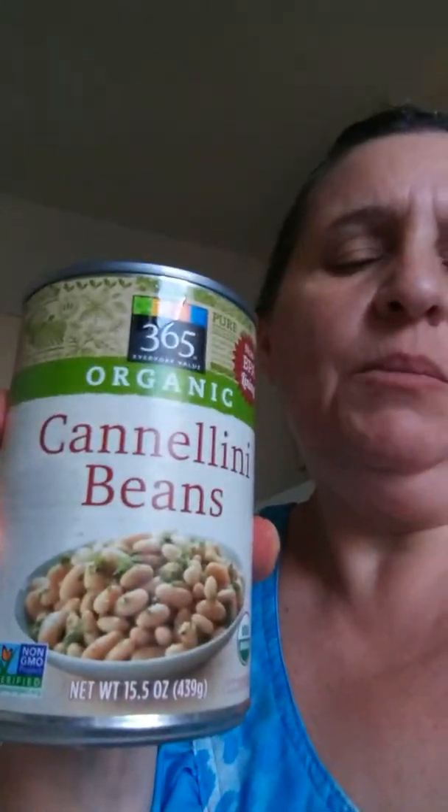I put the flame up high. What do you think is better — cannoli beans or the garbanzo beans? I think I'm going to go with the cannoli beans, but just a little. I'm going to be throwing things away like extra stuff. I'm going to go get a bag.